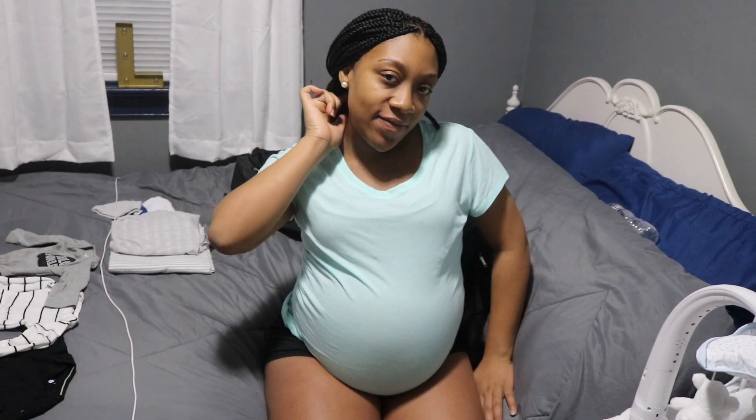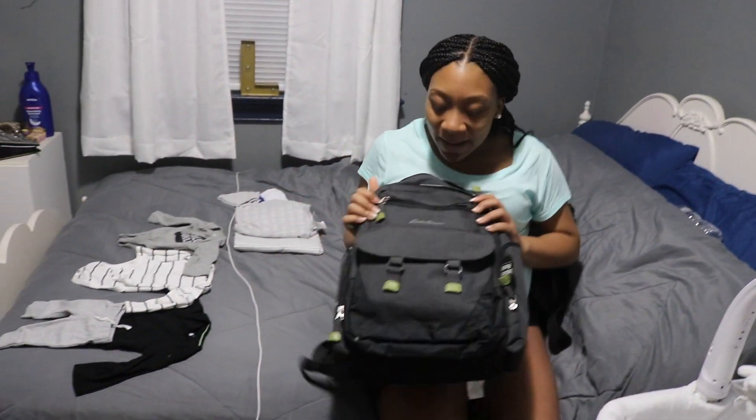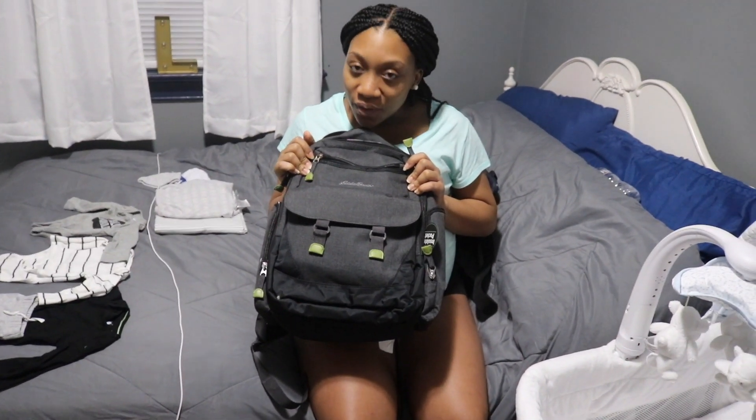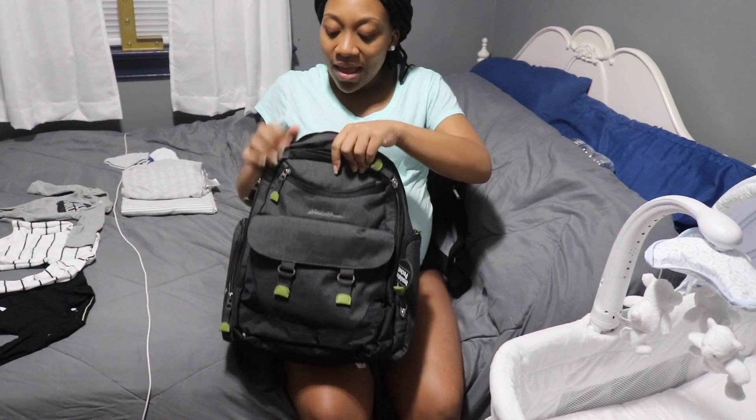So this morning I decided — since I keep saying it's time for him to come — it's time for me to get ready. I've packed his bag, it's not all the way packed yet, only because I haven't gotten all of his outfits and haven't decided what I'm going to carry. Anyway, this is Baby Logan's diaper bag. I got one that's suitable for Cory too — like a backpack style I can just throw on.